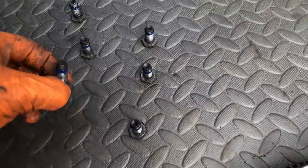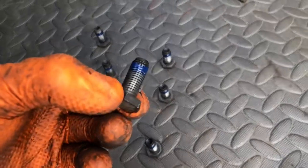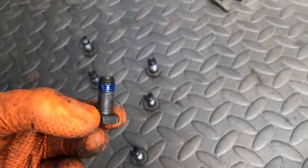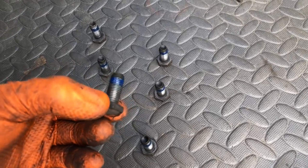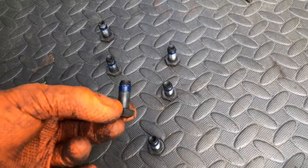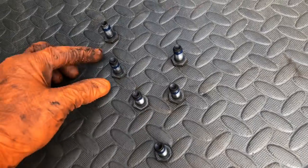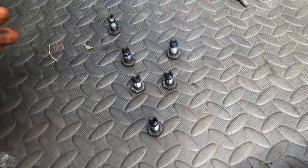The bolts are all Loctited - I've gone with blue Loctite as opposed to red, because the threads on these bolts are very fine, especially in the crank. I find that red Loctite is very strong and if you come to removing these they can strip the threads. If you strip the threads out of the crank, the flywheel bolts won't go in and you'd have to replace the crank. So just go with blue Loctite to be safe.